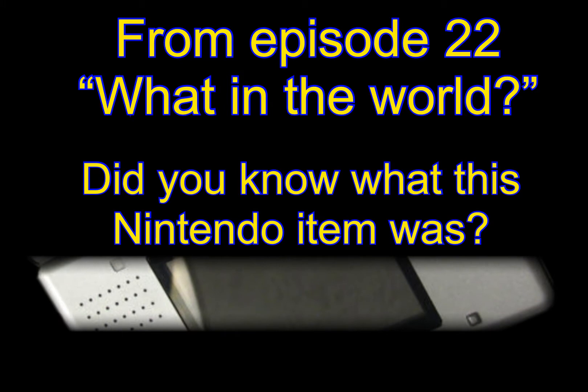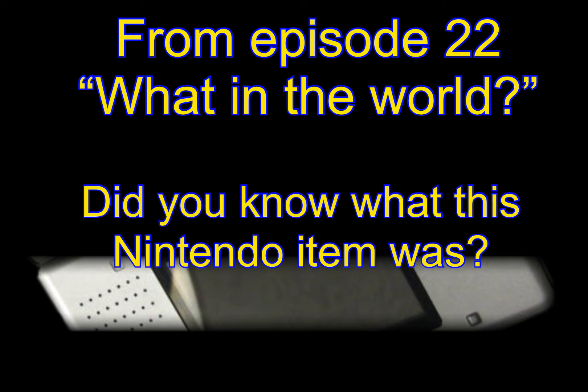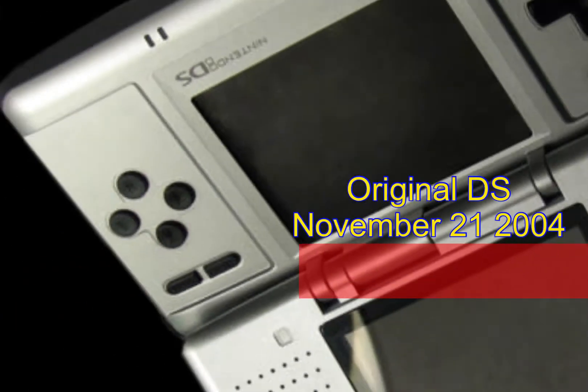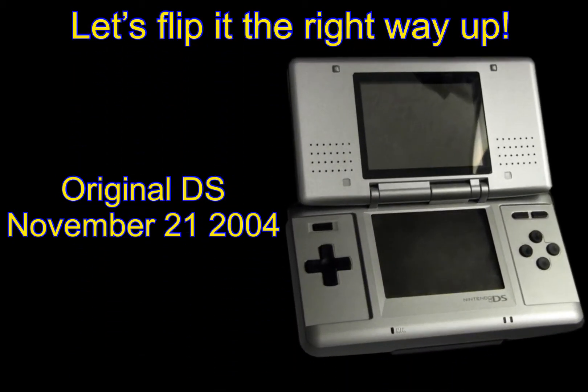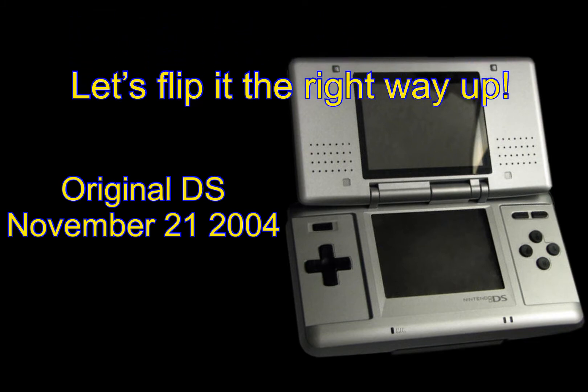The brain teaser we on this channel like to call 'What in the World' — here it is again, shown as it appeared in the end credits of our last episode. Hopefully it was obvious, but just in case it fooled you, it was of course the original DS handheld, presented in beautiful platinum silver, brought to market in November of 2004.